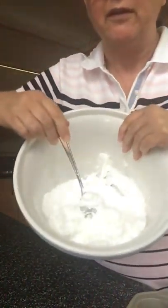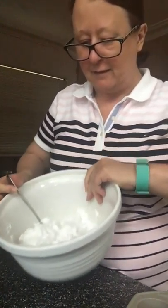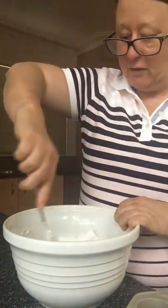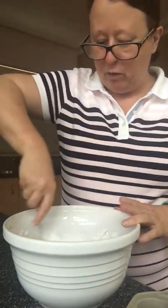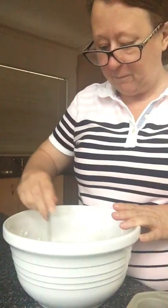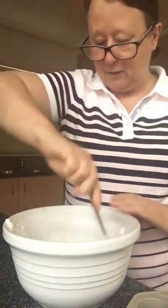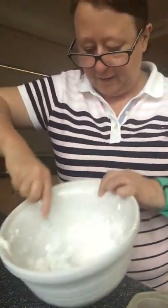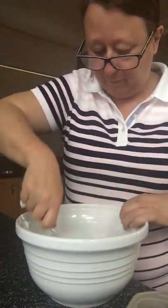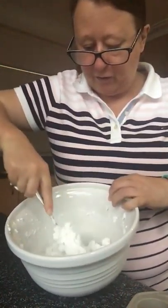Everything is quite white so it's a bit hard to see, but you can see it's starting to fizz as the ingredients react with each other. You've got to keep stirring it until it all sticks together in a big blob — it's a bit like fairy floss at first. Keep stirring until it all goes together and sticks. Instead of being fluffy and fizzy, it's starting to come together into a clump.